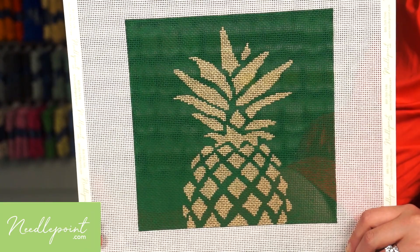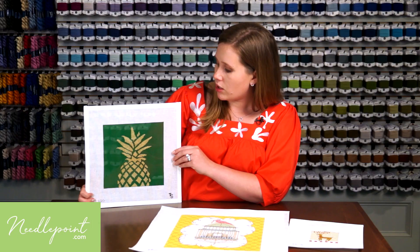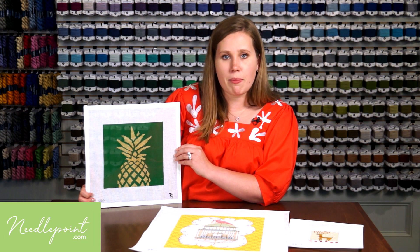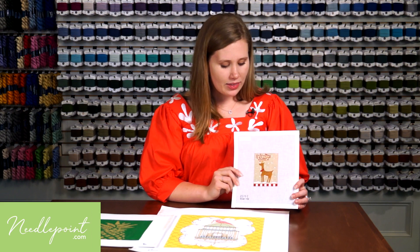On a simpler canvas like this, where it's only made up of two color areas, I would want to add a decorative stitch to the background to add interest to the design. To do that, you'll want to make sure that you stitch in the background first so that it's easy to compensate through these little fiddly bits of pineapple. After that, you can go back in and add that metallic thread.